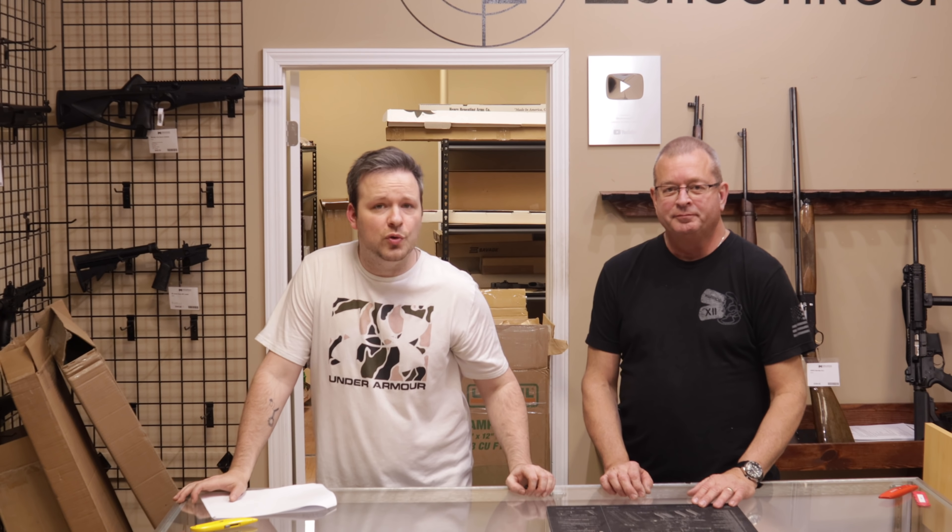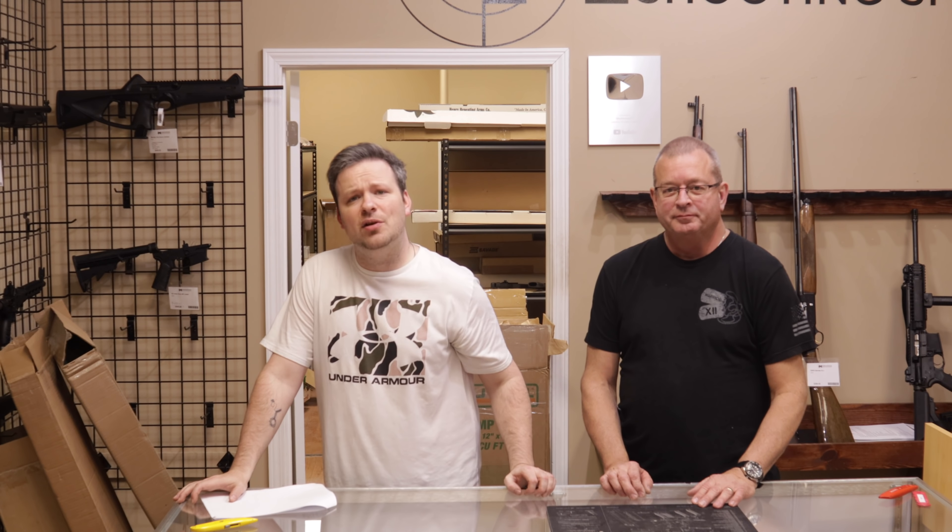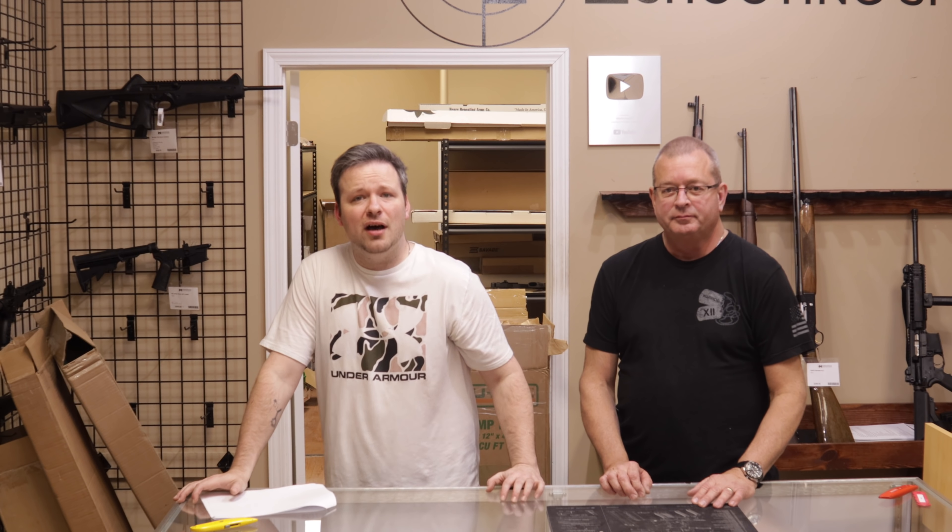That's all the time we have for you today, guys. Thank you so much for stopping by and checking out this video. If you enjoyed it, please let us know by hitting that thumbs up button, and please consider subscribing and hitting the bell notification so you're aware when we post new content. I'm Chris and I'm Randy — we'll see you guys next time.